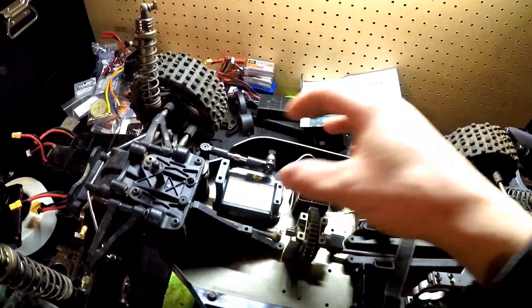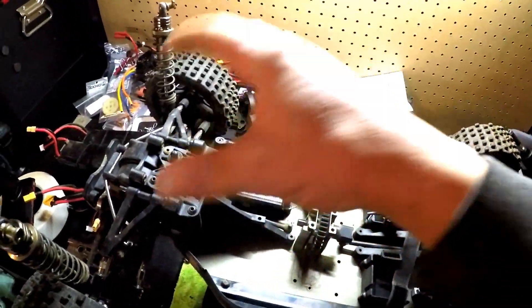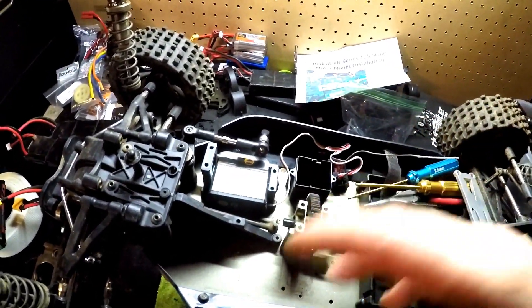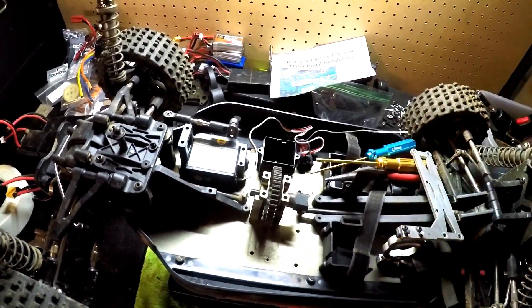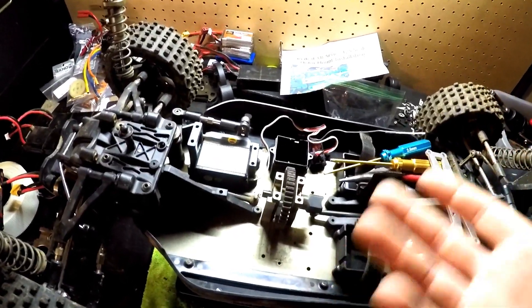So I ordered up a whole plastics kit — I got the rear chassis brace, front chassis brace, this top plate, and the ESC plate. When I started tearing it apart I figured, why don't I just go ahead and upgrade this thing right now since I'm literally tearing it down anyway.